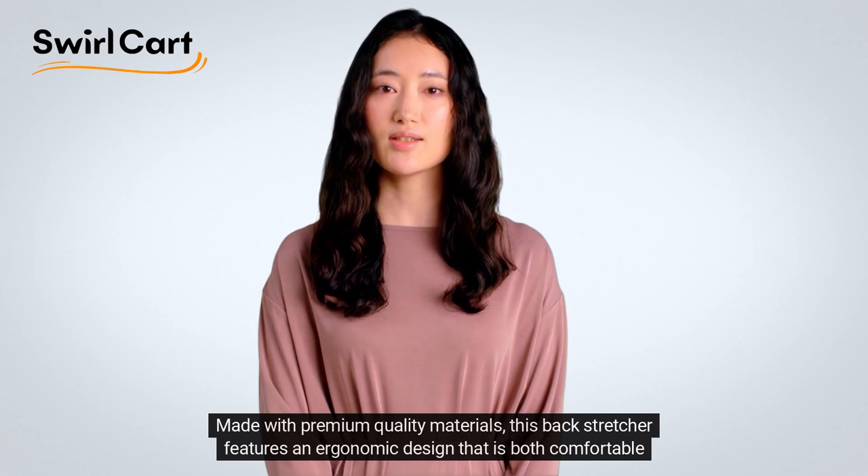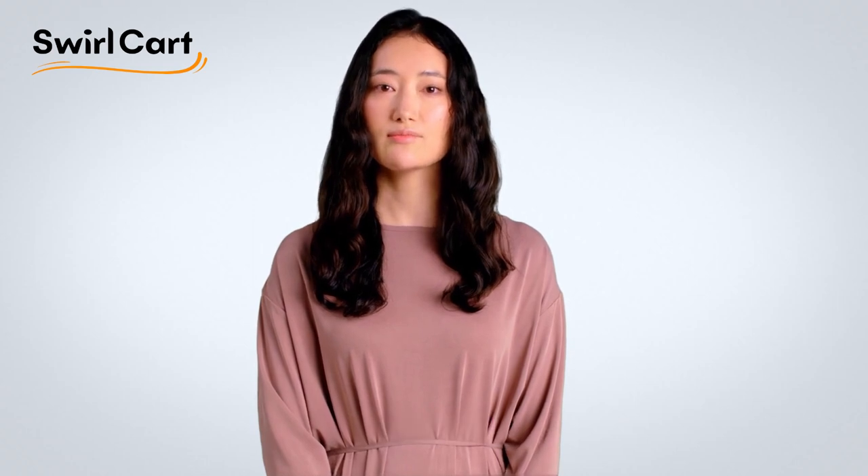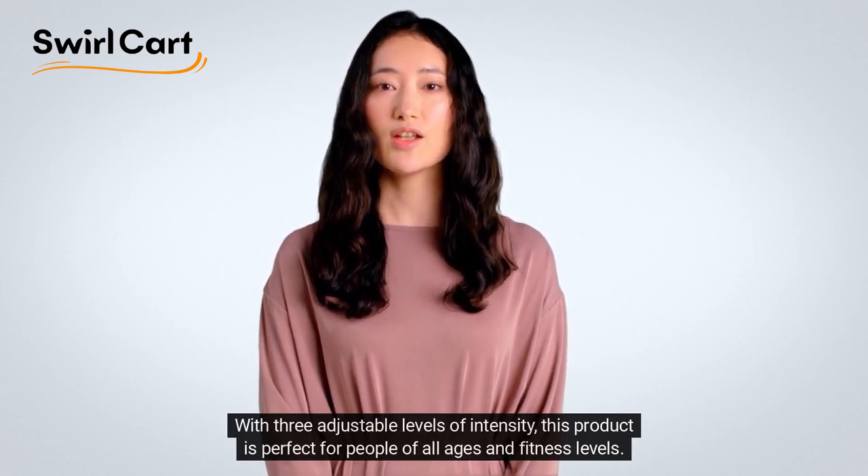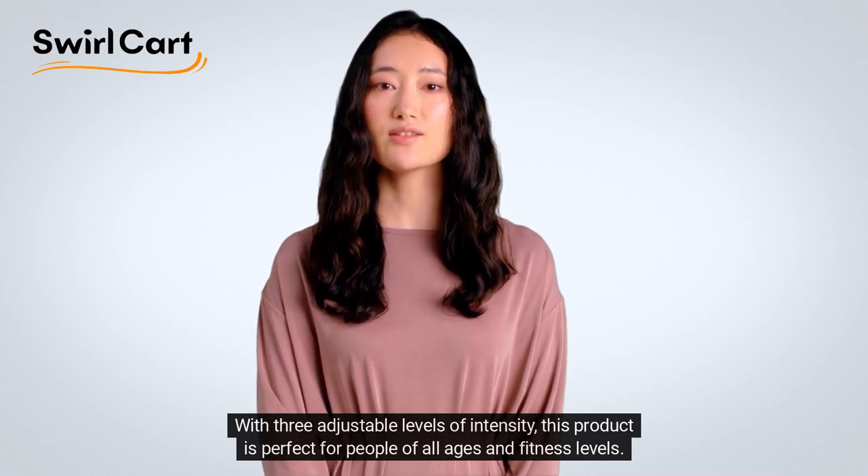Made with premium quality materials, this backstretcher features an ergonomic design that is both comfortable and effective. With three adjustable levels of intensity, this product is perfect for people of all ages and fitness levels.